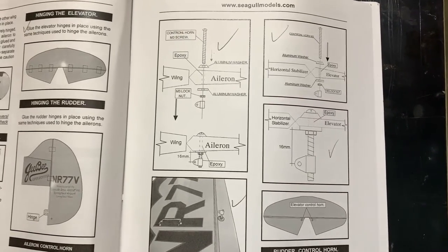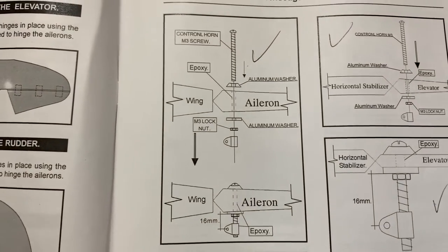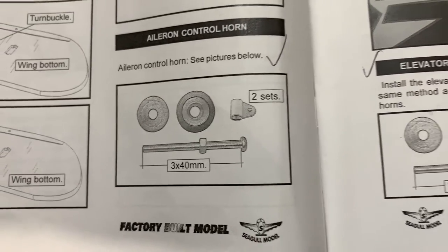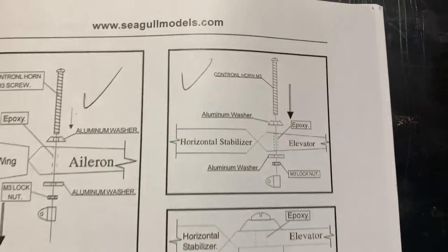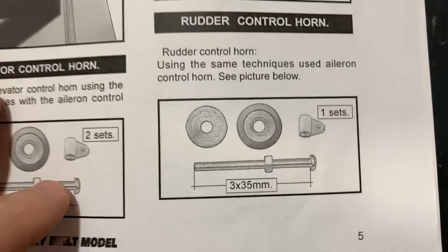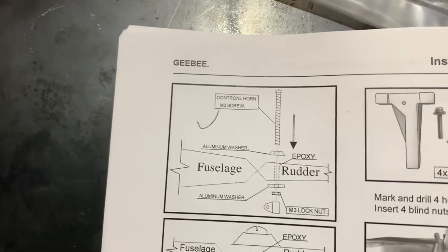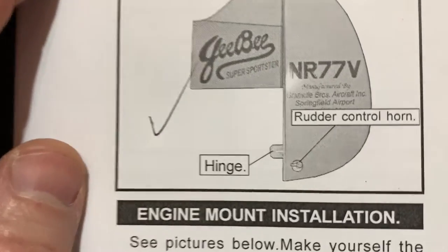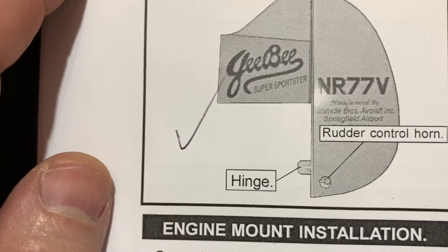Let me show you where we are in the instruction manual. You can see the hardware and diagrams for the aileron control horn, the elevator control horn with the 16mm distance noted, and the hardware for the rudder control horn. Importantly, the rudder horn needs to be on the left side of the rudder — that's where the push rod exits on the rear of the fuselage.